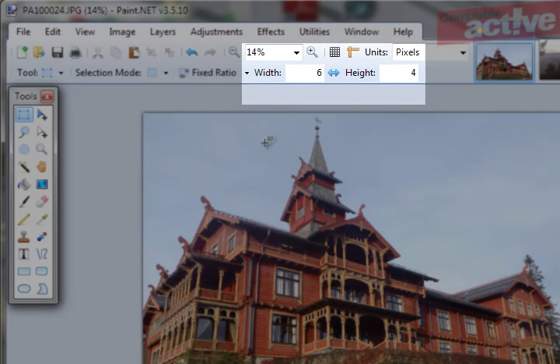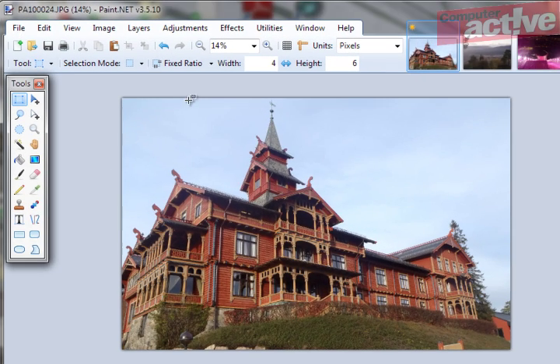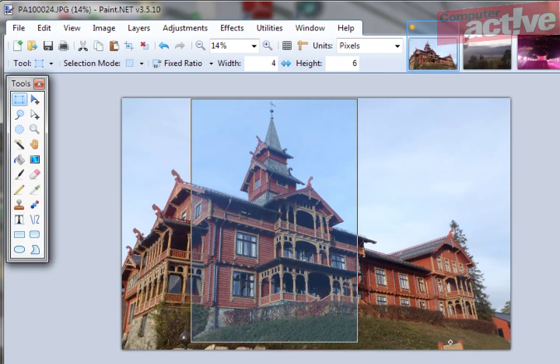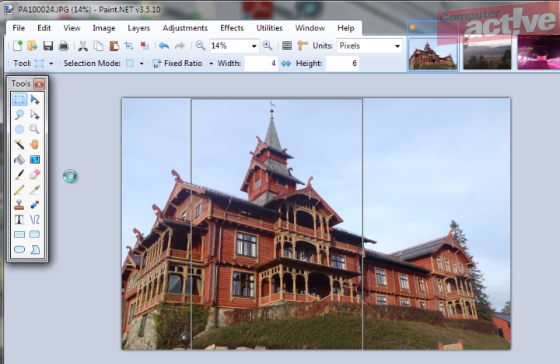Now it may be you want to print out in portrait rather than landscape, and this double headed arrow here switches the width and the height settings round for you, so you can quickly do this. Select, click Image, Crop to Selection, and now we have a portrait version of our photo that's ready to print.